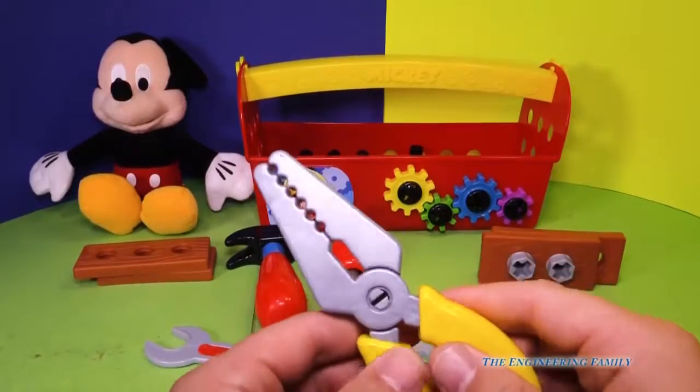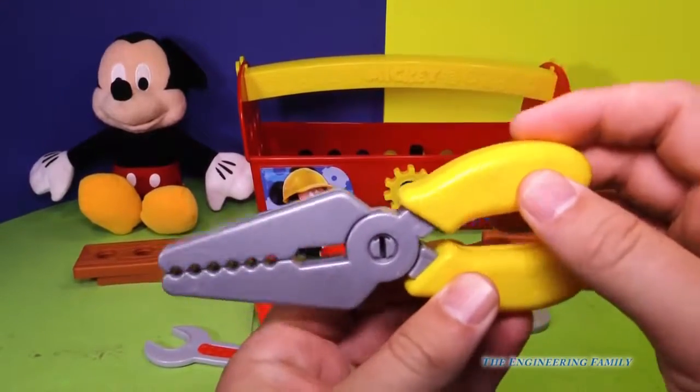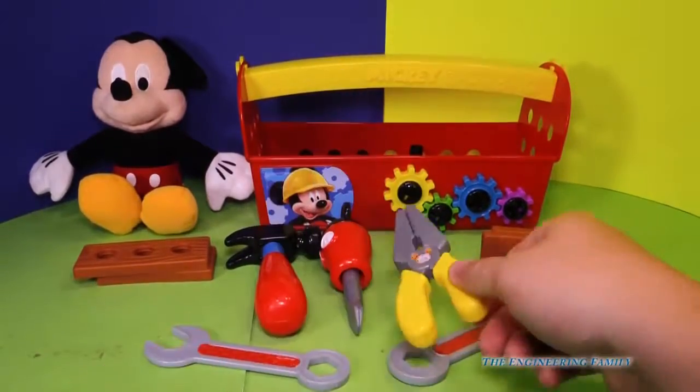It's got these needle nose pliers. They almost look like a crocodile, don't they? Like, I'm a crocodile. With little toodles right there.